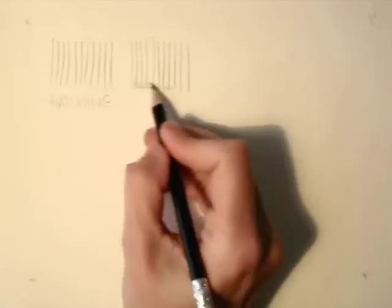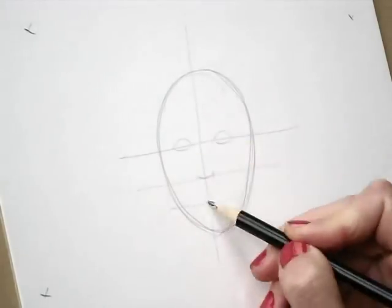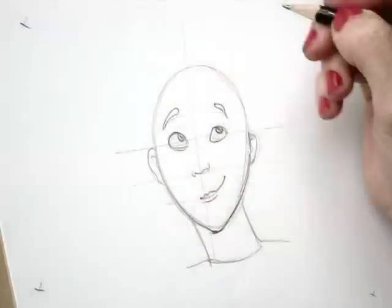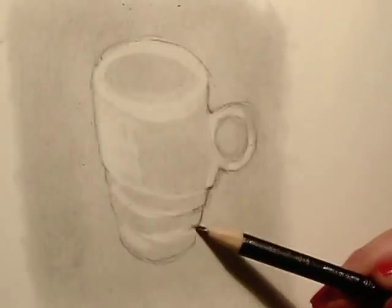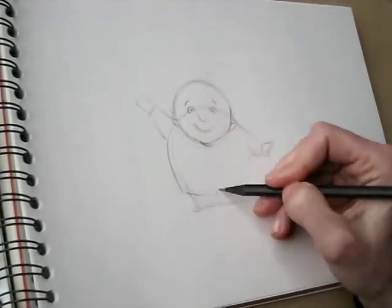I will be showing you basic techniques as well as more advanced techniques, and you will be learning about faces and expressions and about drawing people. We'll have six weeks full of fun drawing from life and from our imagination. So let's just draw it!